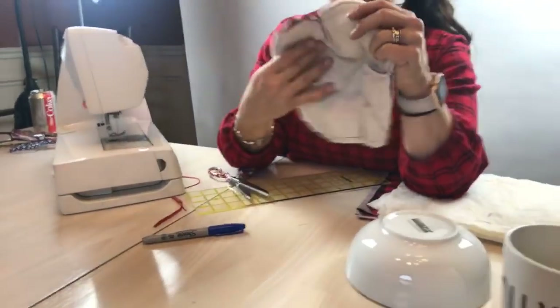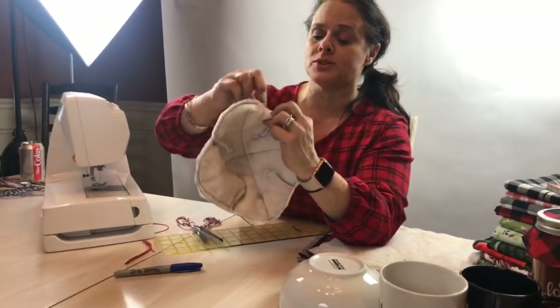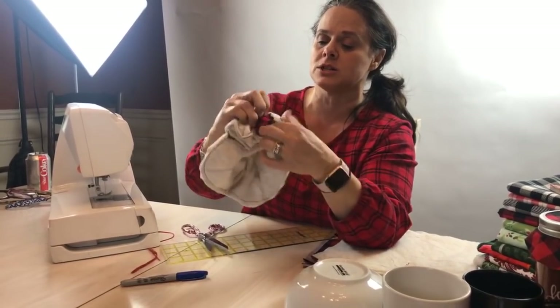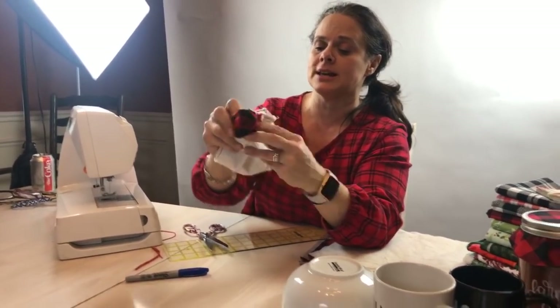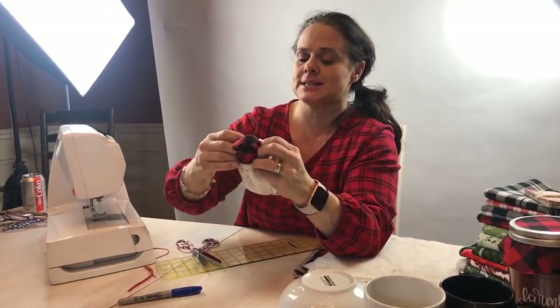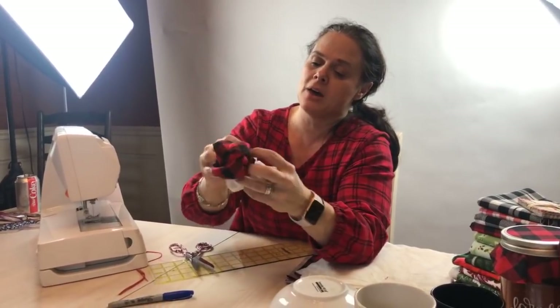Now we're going to birth our fabric sewing bowl! This was the opening I left right here, so we're going to birth it out. Let's turn it inside out — it's coming! It's coming inside out. Come on, little fabric bowl — here we go. Oh, I love this Buffalo plaid!